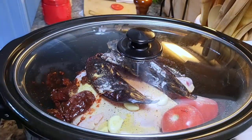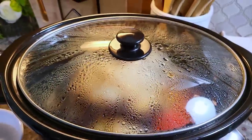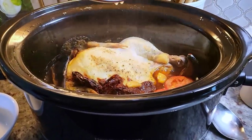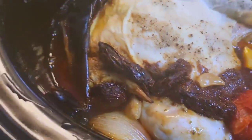Cover with the lid, set it to high, and let it cook until tender and falling apart — around four hours. After four hours I'm going to remove the aromatics: chili peppers, tomato, onion, and garlic, because I'm going to puree them to make a sauce to mix into the shredded chicken.